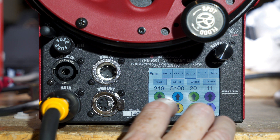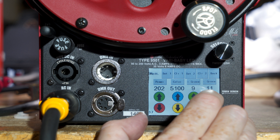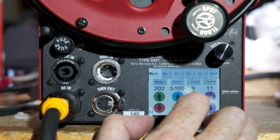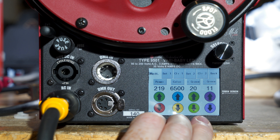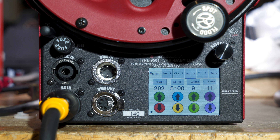Now I'm going to do another one — it's at 5100. I'm going to go to set two, clear two. I'll clear it in case there's anything in there, and then set it. So set one is 6500 — let's hit that and see: 6500. And set two was 5100 — 5100. It stores that.